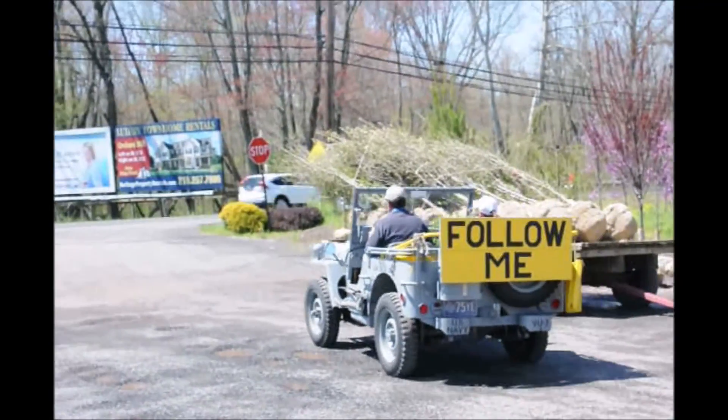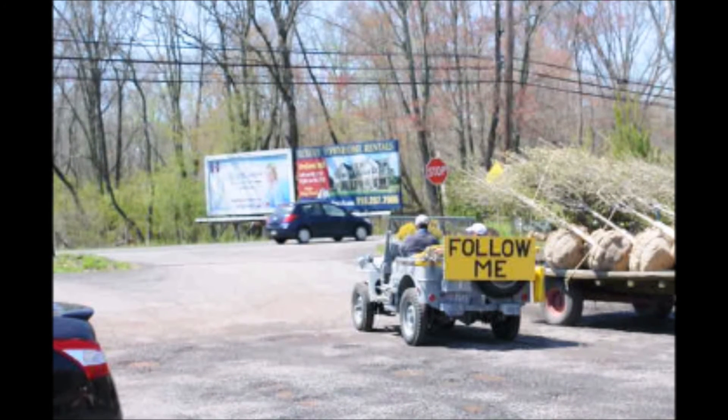Hey guys, follow me to Highland Hole Farm and see all kinds of trees, shrubs, and farm equipment in use in Bucks County, PA.